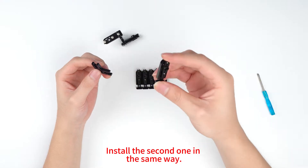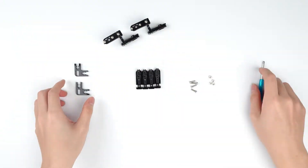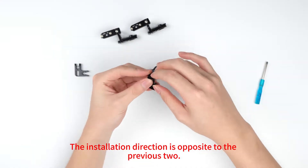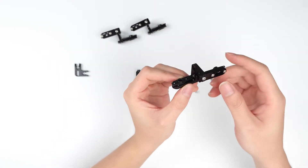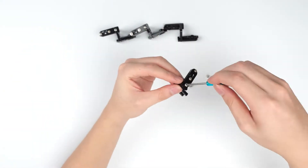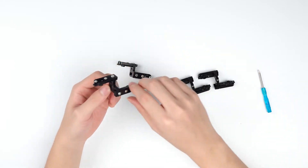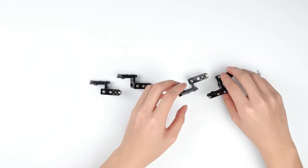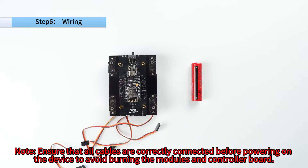Install the second one in the same way. Now we're going to install the third and fourth. The installation direction is opposite to the previous one. Note: ensure that all cables are correctly connected before powering on the device to avoid burning the modules and controller board.